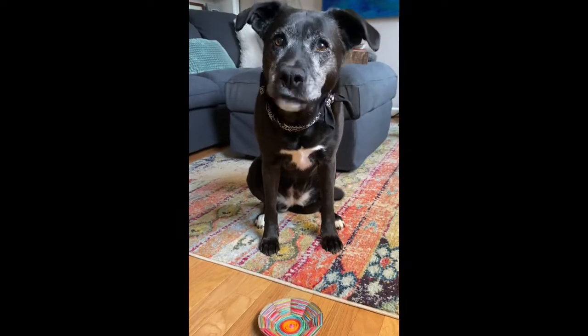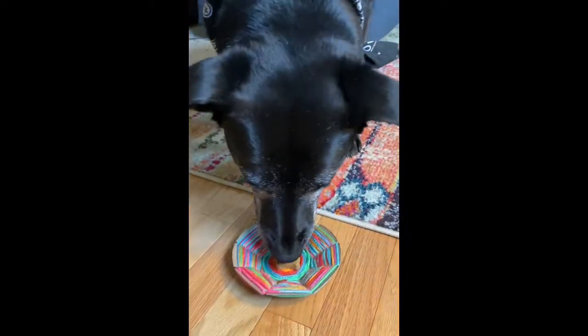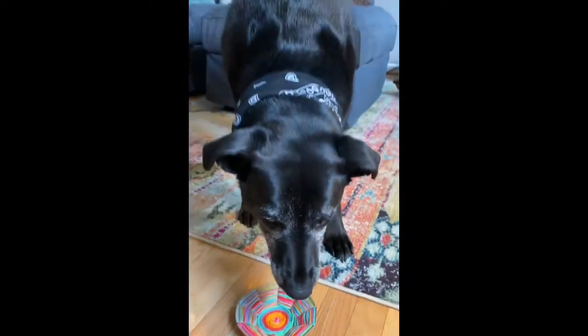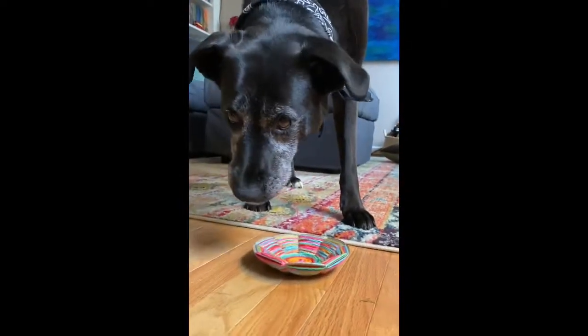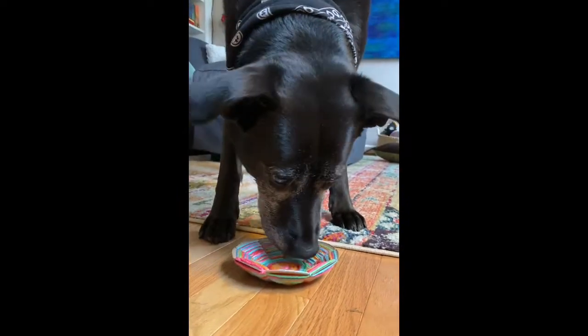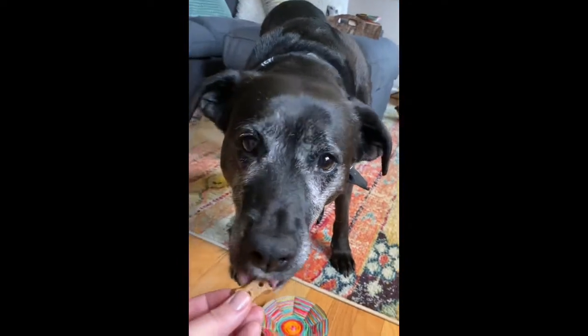Hey there, Ramona. What do you think of the basket? Look — it's the perfect place for you to get a little cookie. She enjoys it very much. Would you like another one? There you go.